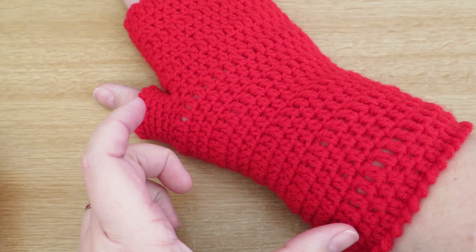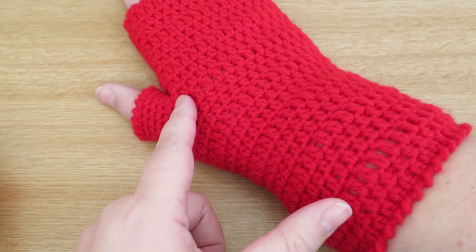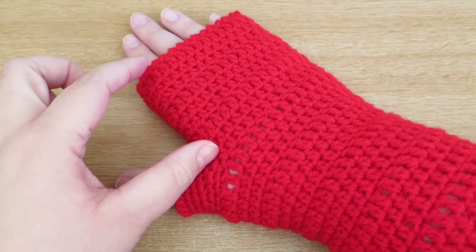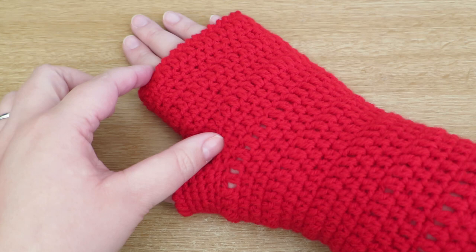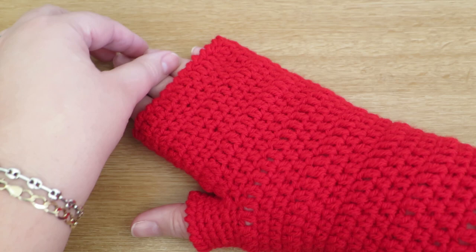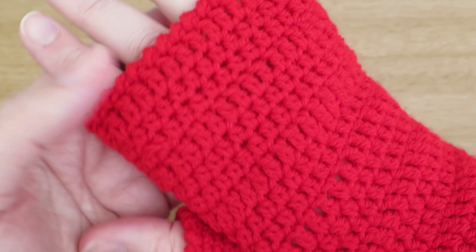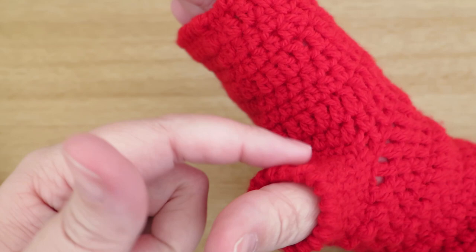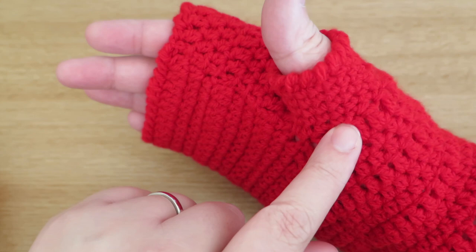What you need to do is take a couple of measurements. You just need to know the distance you want it to come down the length of your arm up until where your thumb makes that right angle shape - where your thumb starts. Then you'll need to know from that point onwards how far you want it to come down to your fingers. I've got quite a short little finger, but I can still work and do crochet or knitting with my mittens on. You'll just need to gauge how much space you'll need for your thumb, and I'll show you how to do that in the video.